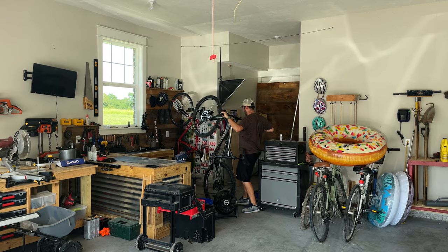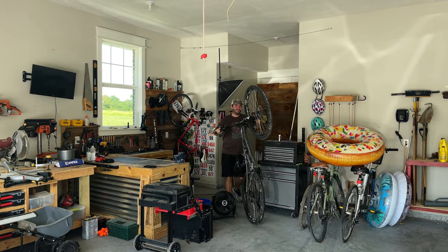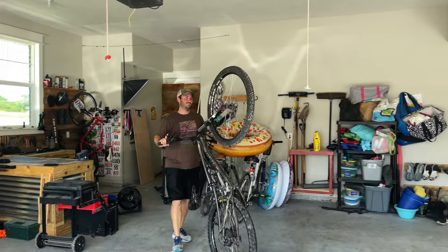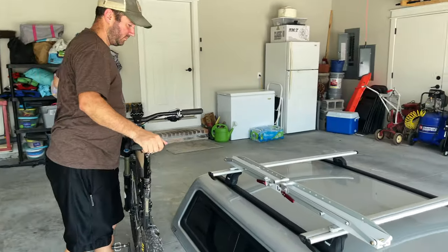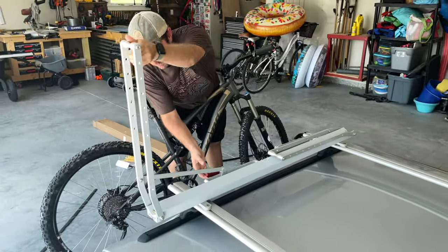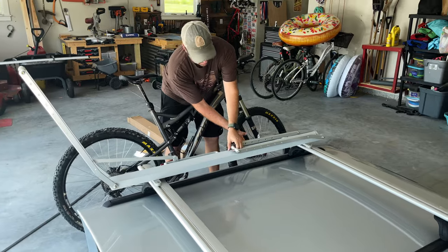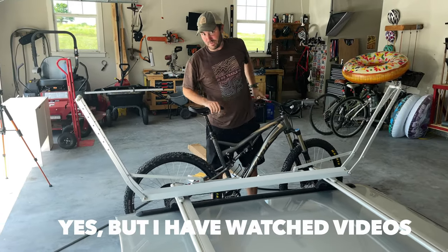Chad is trying to maneuver my gigantic bike out of the tiniest spot ever — and he did a good job. We're going to see how he does installing the bike for the very first time. So Chad, this is the first time you've used a One Up rack, right?